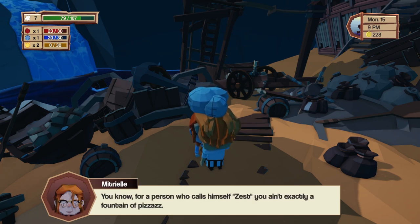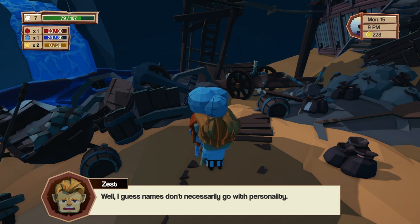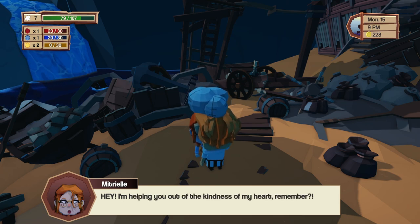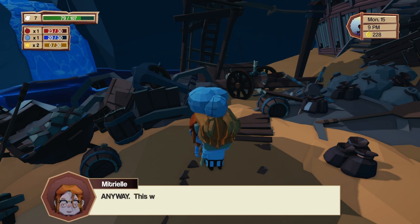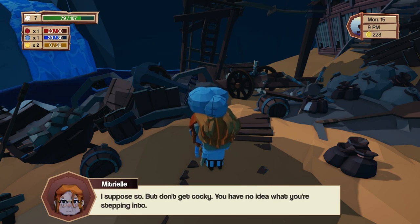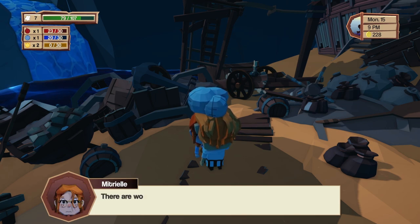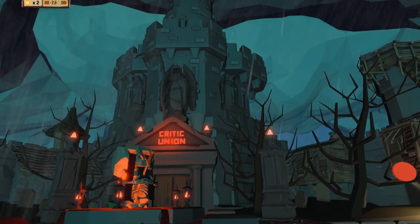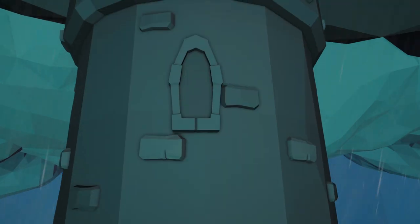She asks if that's all I managed to get and says I need more glitter. She notes that for someone who calls himself Zest I'm not exactly a fountain of pizzazz — it also looks like pizza. I say names don't necessarily match personality. She agrees — her name isn't 'bill tong' but I'm pretty jerky. She says she's helping out of the kindness of her heart. I say it's more like remorse. She warns me: don't get cocky, I have no idea what I'm stepping into. The orc mafia wants to deep fry me in oil. It's a blasted cooking contest, not a doomsday cult!